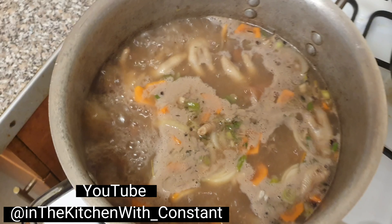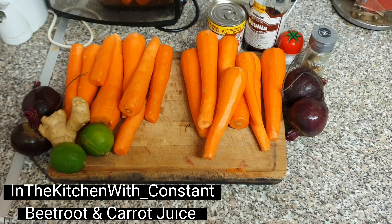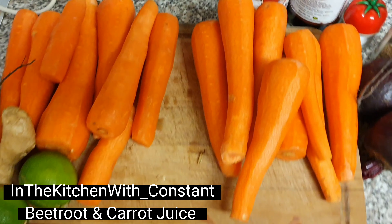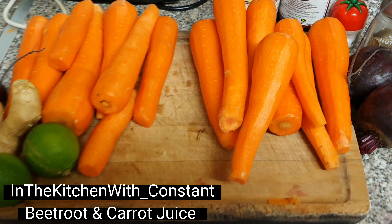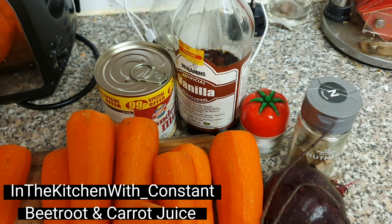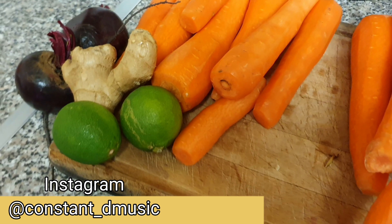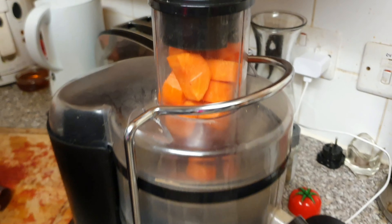Turn down the stove and leave it to simmer for about 2 hours, then back to it. In the kitchen with Constant, people. Right now the straw peas are going to simmer, so we are going to make some carrot and beetroot juice. Watch - we are going to do it two different ways: one with milk, vanilla, nutmeg and all that good stuff, and one refreshing version with lime and ginger. Follow me through the journey.